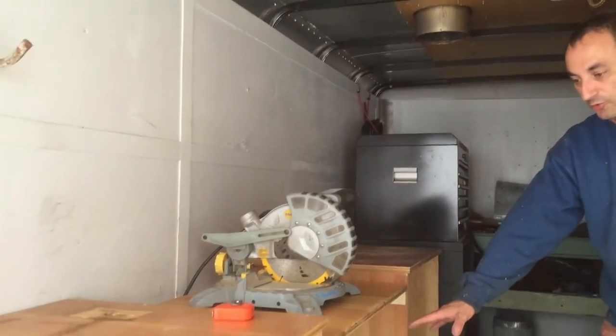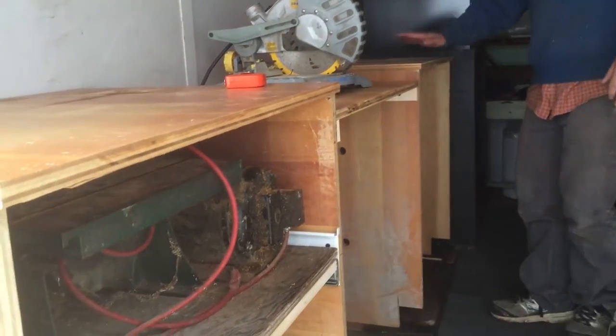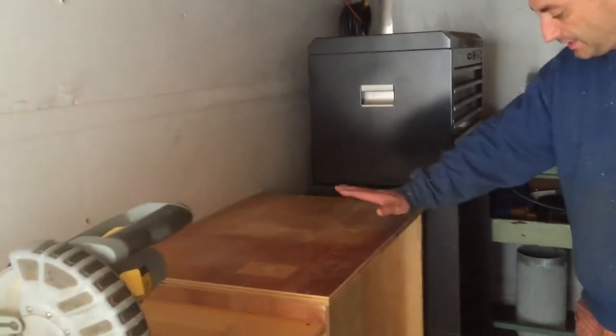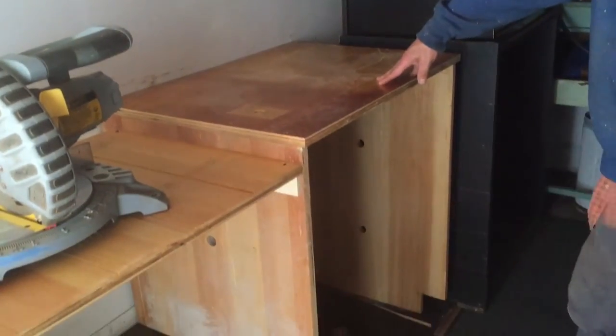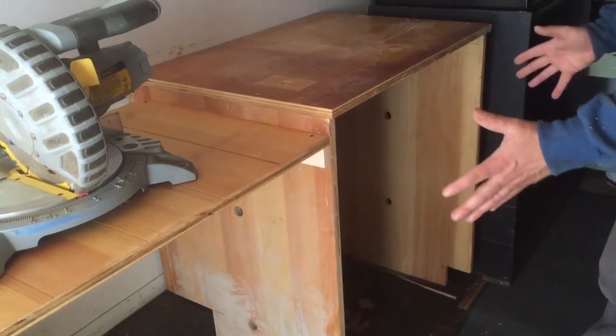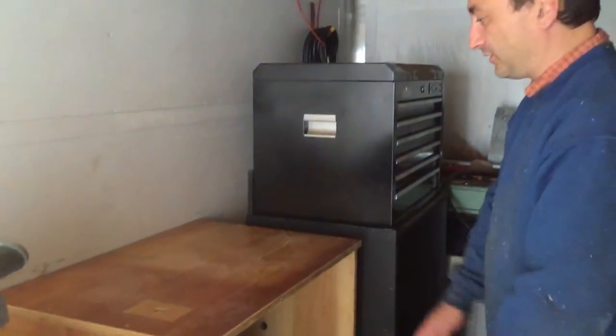This also gives me a whole bunch of storage underneath that I can use. And then down at the other end, there's the other half of it down here. There'll be plenty of storage underneath, and of course I've got to finish and trim these off, but I'll decide what's going to go in here for tools or whatever and put either cabinets or drawers and stuff like that.